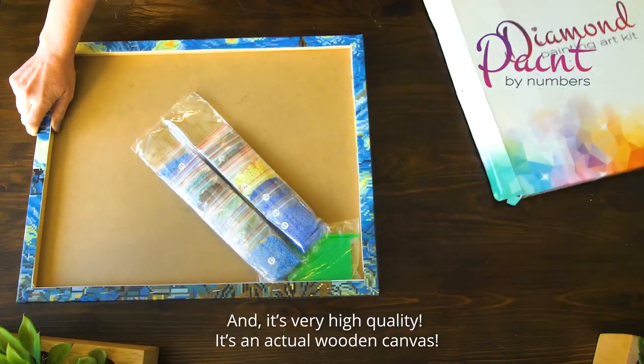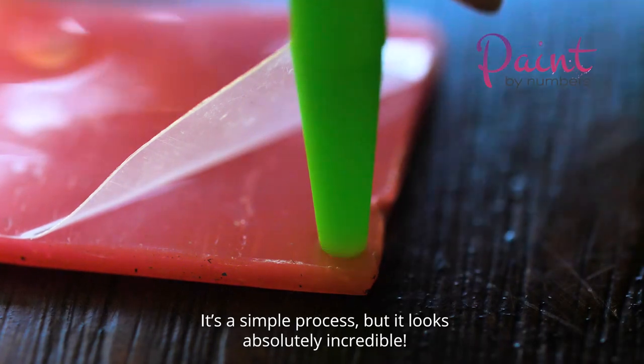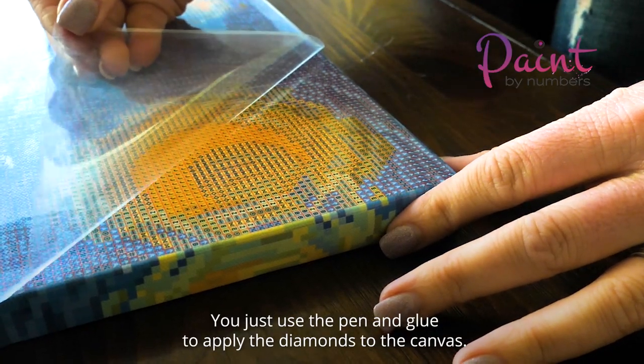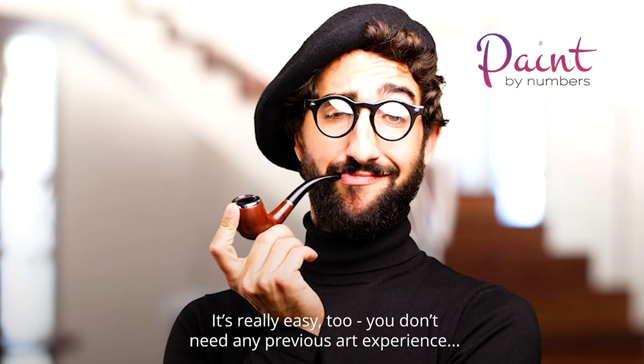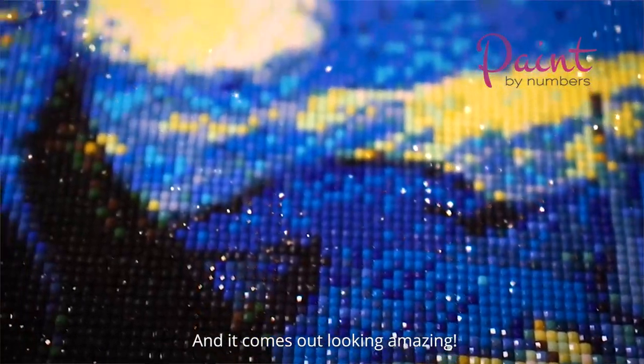It's very high quality — it's an actual wooden canvas. It's a simple process but it looks absolutely incredible. You just use the pen and glue to apply the diamonds to the canvas. It's really easy too. You don't need any previous art experience, and it comes out looking amazing.